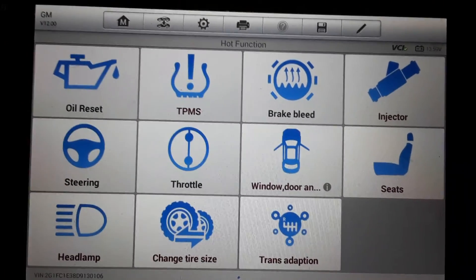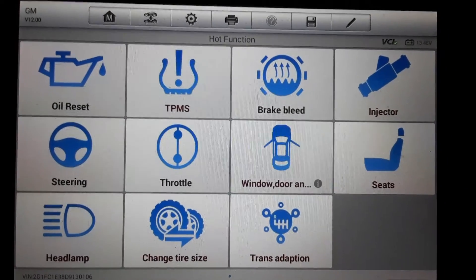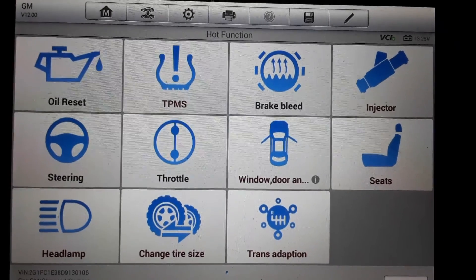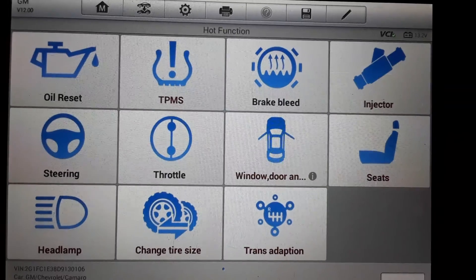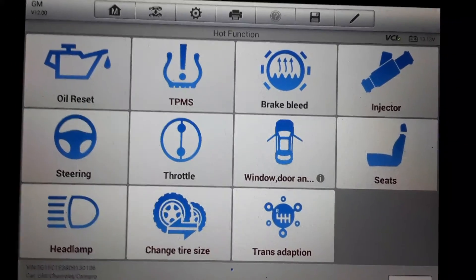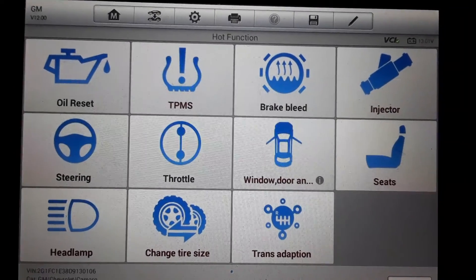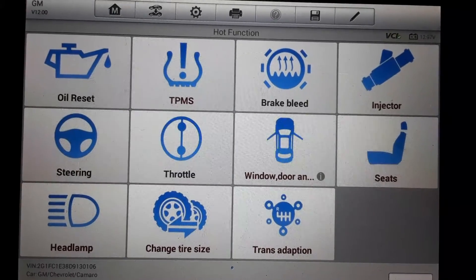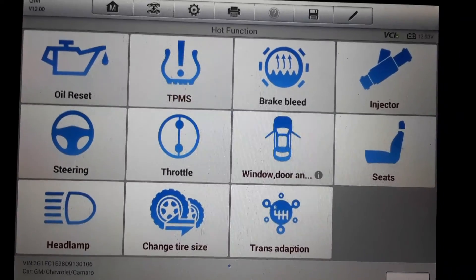My son's 2013 Camaro has a little bit of a rough idle. It's direct fuel injected, and as a lot of people know, after you get a few miles on those direct injected engines they can start running a little rough. It's got a slight rough idle — probably needs the intake or the valves cleaned.